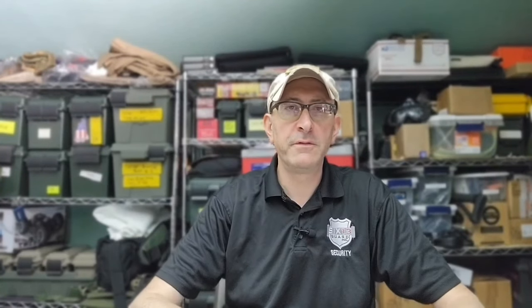Before we get to the contents of my IFAC, or individual first aid kit, I want you to understand that this is not a boo-boo kit. It's not meant to deal with sprains or minor cuts or bruises. It is meant to deal with major trauma, including heavy bleeding.